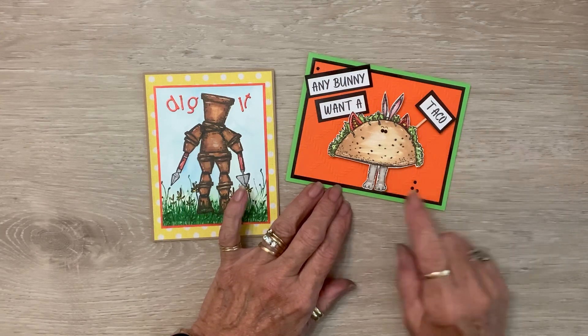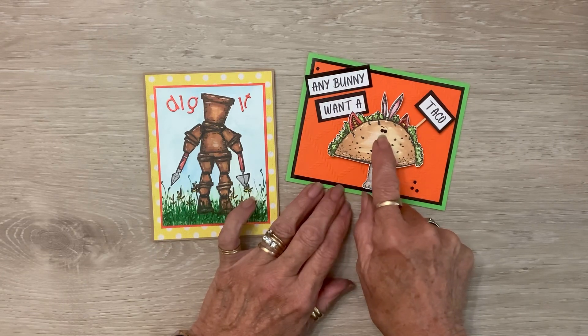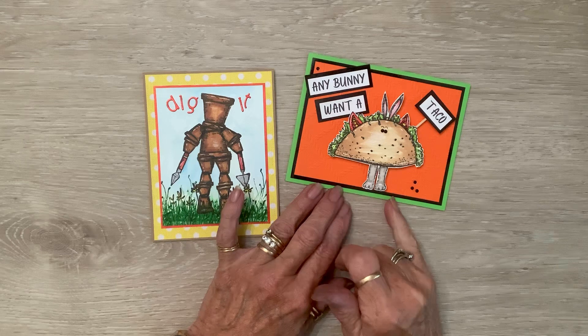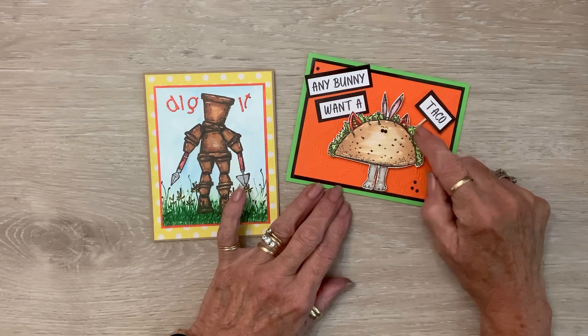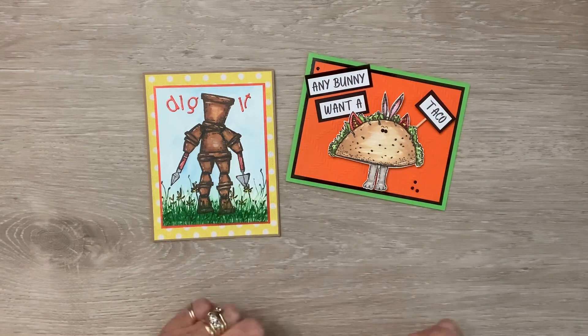I popped him on foam tape, gave him some diamond dot eyes, and put a few diamond dots here and there. Then I backed my sentiments on the black foil cardstock, and for the taco I used a toothpick so it's like stuck in the taco — you know, like an hors d'oeuvre or something.